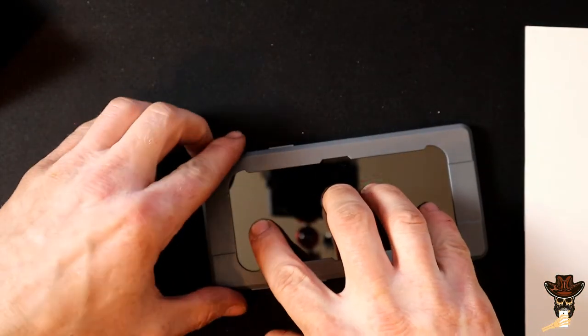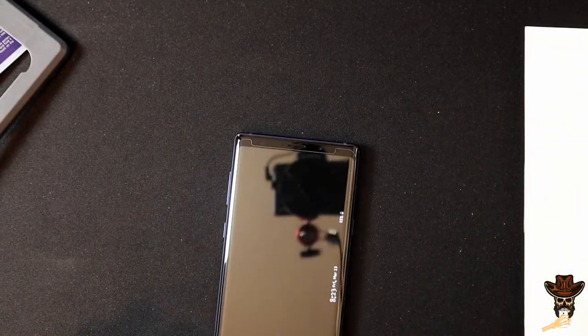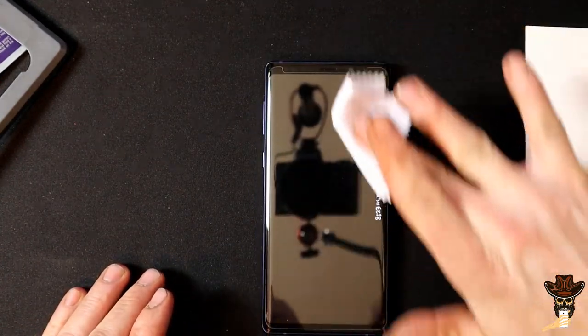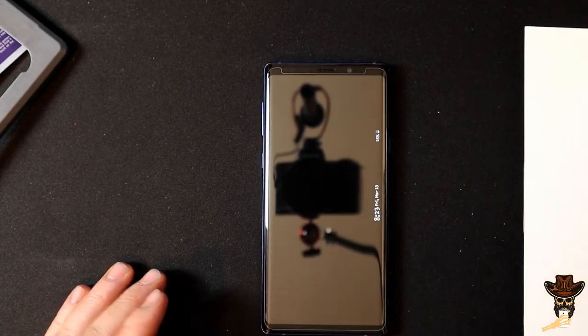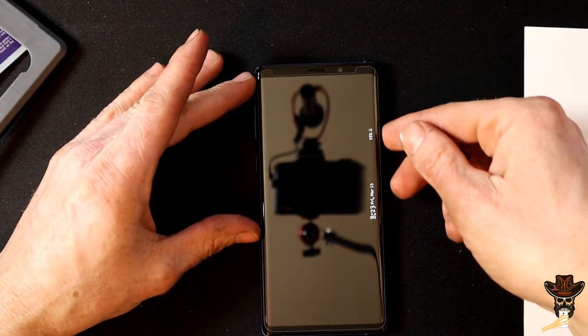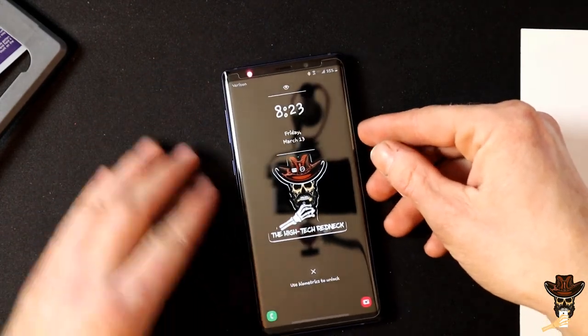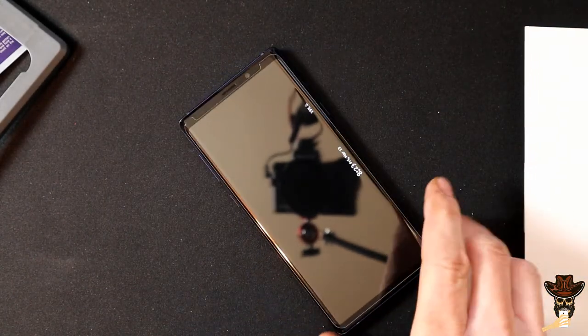Once you got that off, this has to hold right in the center — pull off really easy. Look at that — that is one clear screen protector right there, I like that. Went on really easy. No bubbles, no dust under it. Awesome. Couldn't have made that any more simple.